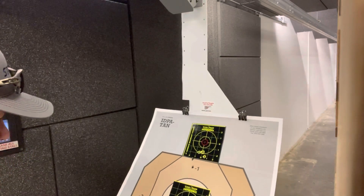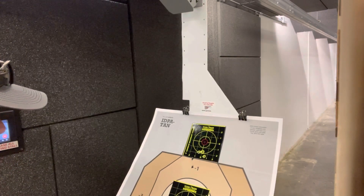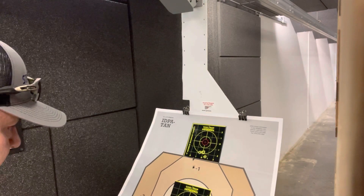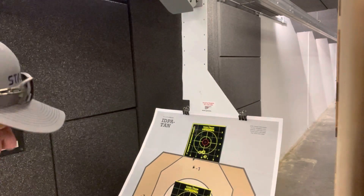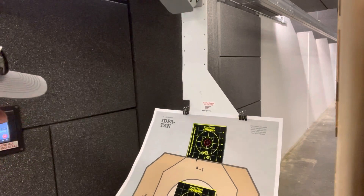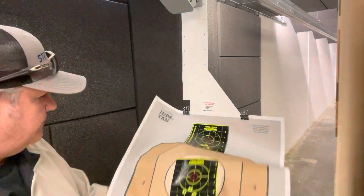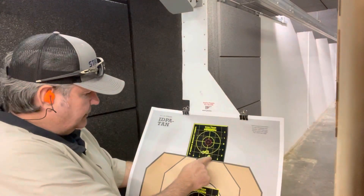It looks good with these glasses on. I have a clear pair of astigmatism prescription glasses as well, and it takes a little bit of the blur away and makes the dot more precise — so these glasses actually do work. They're just kind of too dark for indoor use, but I can see fine here. Let's send it out and see what we can do.